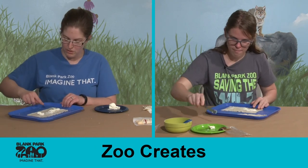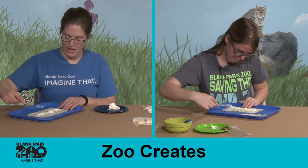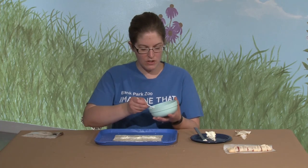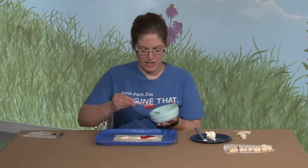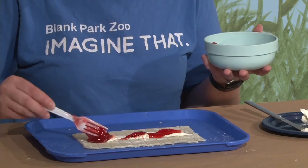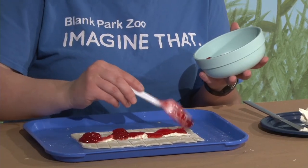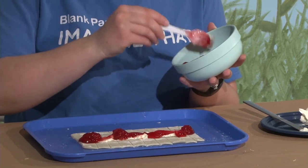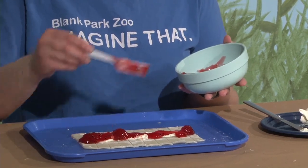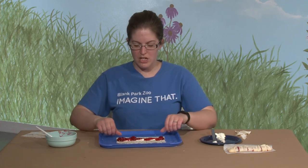We're just going to spread it down the middle — however much you'd like. You don't want to stuff it too full because then it'll be hard to close, but make sure you get it all the way down. Then take your pie filling and dab it right down the middle to fill it up. Our pie filling is red — do you know if there are any red millipedes? Millipedes can come in all sorts of colors. Most are brown or black because they live in dirt, but some are more brightly colored.